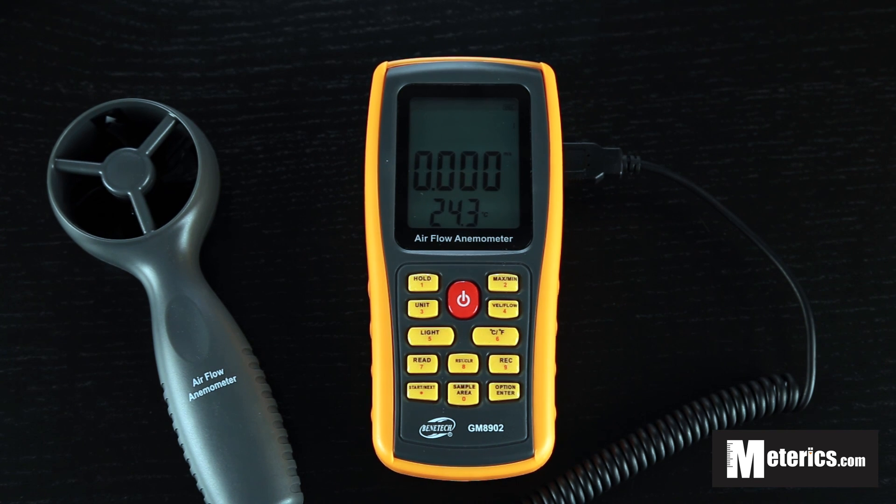I highly recommend this meter for both professional and household use. I hope you found this video useful, and I'll see you guys next time. Thank you.